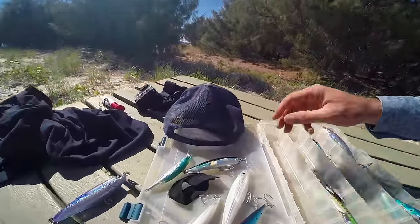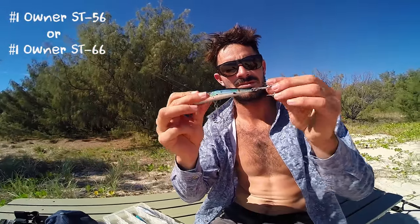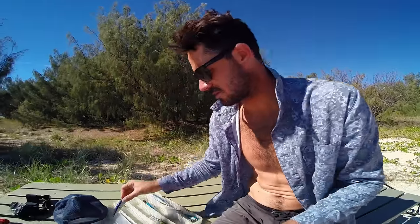Are those the hooks it came with? No, these are upgraded Owner hooks. 56 is the same, but we should have got the 66 — Aaron tripped out on that. But they're pretty strong, though they go rusty real quick.